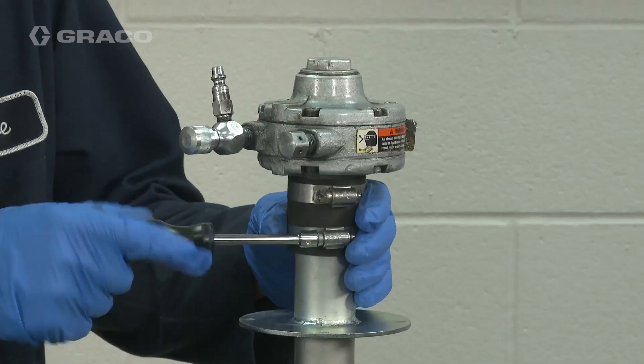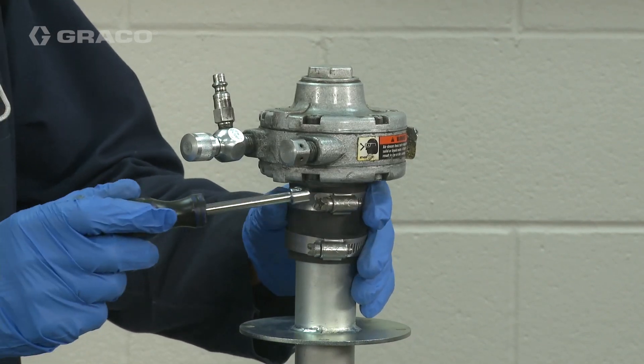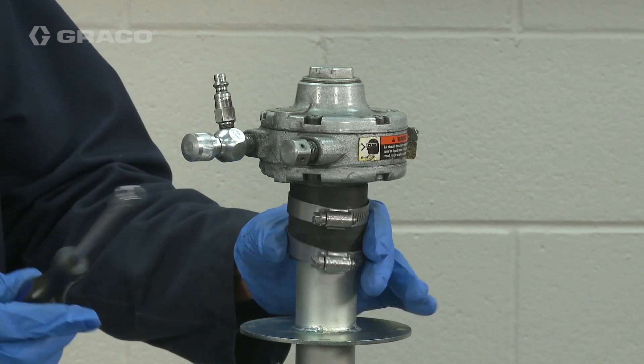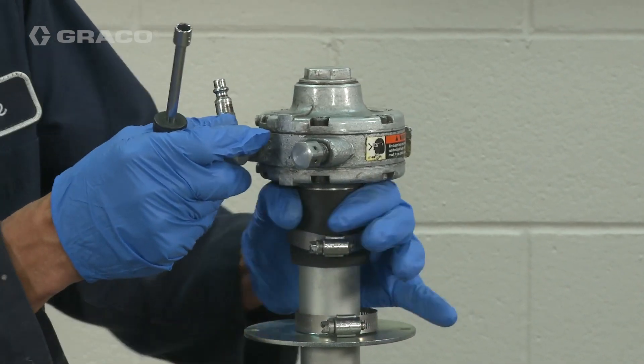To convert a direct drive agitator to the radial piston motor, remove the gas motor by first removing the clamps that connect the motor to the shaft. Then drop the collar down.